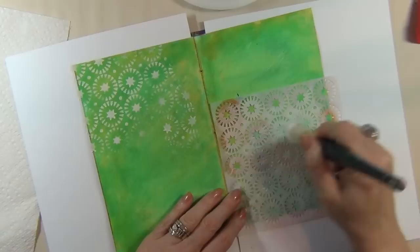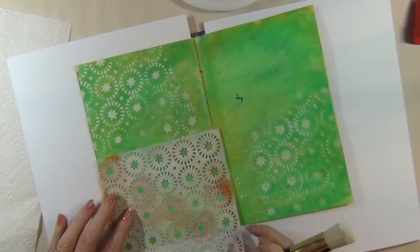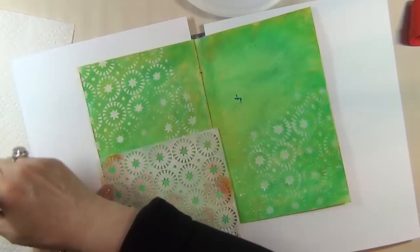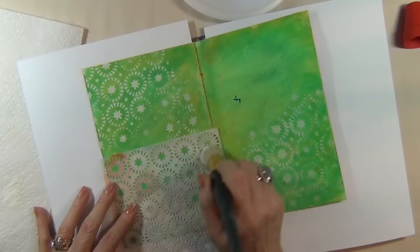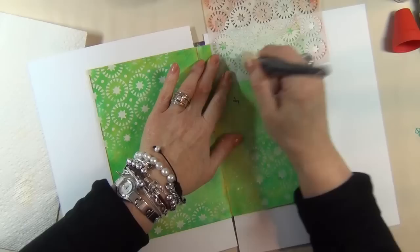If you'll notice I've got some color over here and over here — just a little bit of white, it's a little frosty. I'm going to dab my paint, get a little more, brush some off on a paper towel, and I just want to add a little more across the bottom of this page and put a little more over here off the edge. I kind of like that.